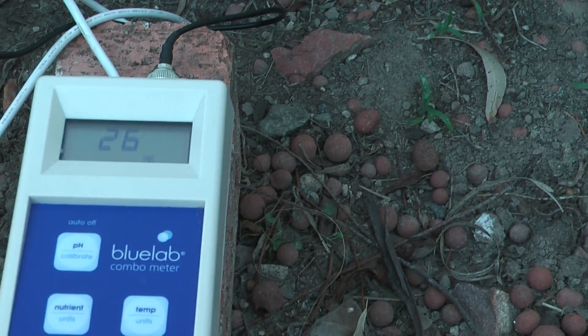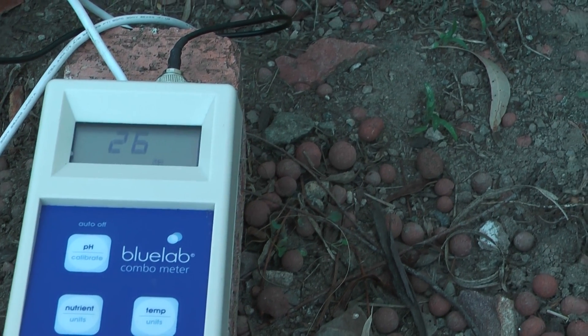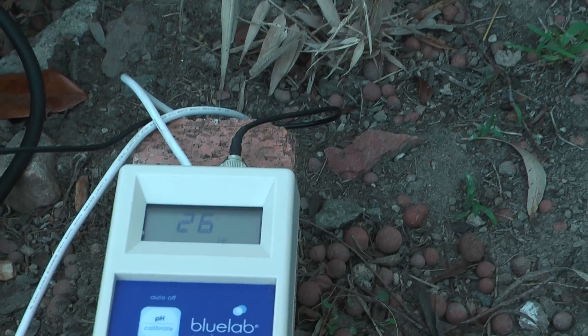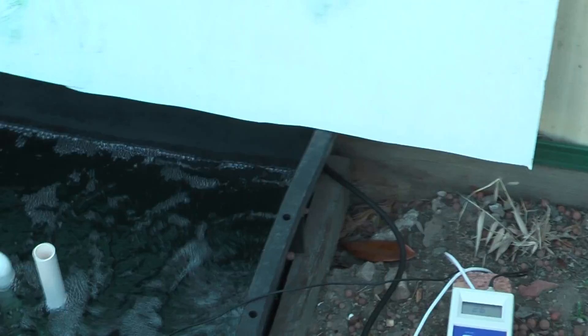We've got a nutrient temperature of about 26, a little bit warm because we've had a high temperature of 29 today. This is a full sun position — about 6 hours of direct sun — but we really need to put some shade cloth in just to take the edge off.